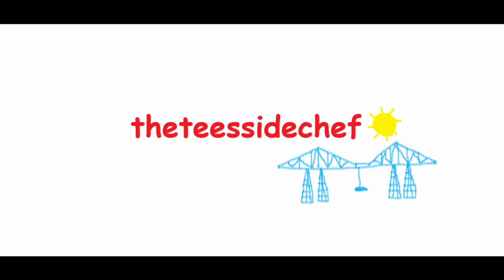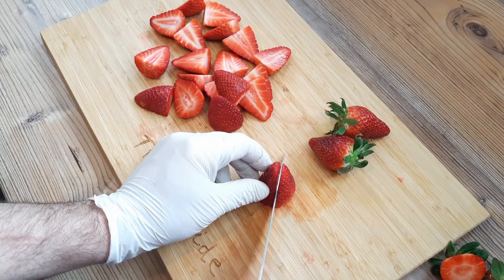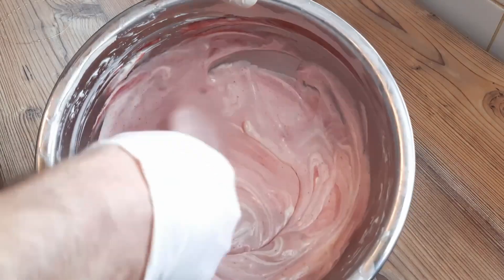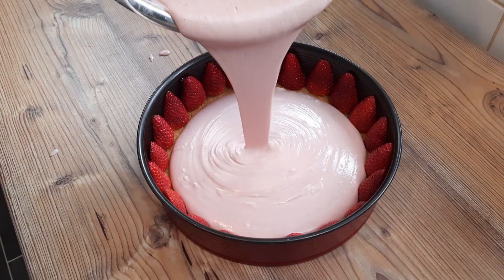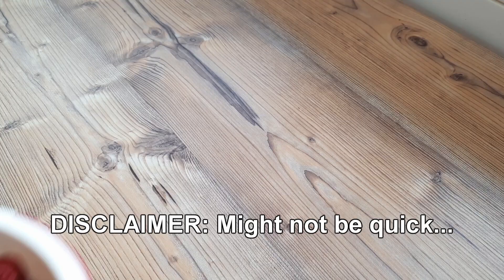You're joking, aren't you? It's the Teesside Chef. A big bunch of strawberries — if that's the collective noun for strawberries. Mix it all up, pour it in, set it and forget it, and you have a simple, quick strawberry cheesecake.